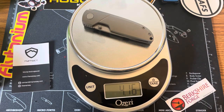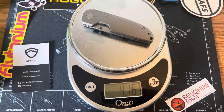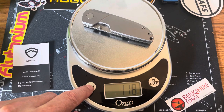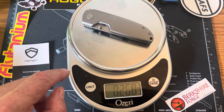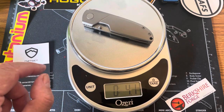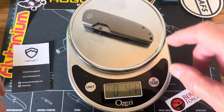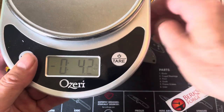4.16 ounces, which blows me away with the amount of milling inside this knife. 118 grams, 0.26 of a pound — I don't even know what that means. Anyway, 4.16 ounces. It is a hefty little dude.